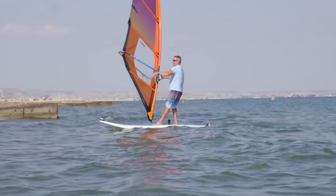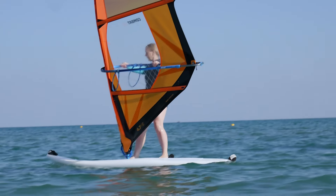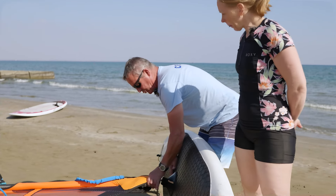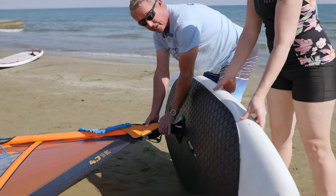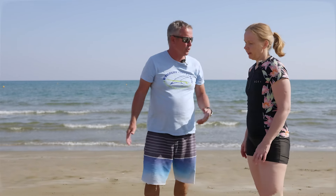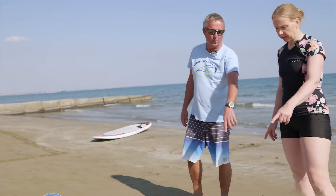Boom shaka! That's the simulation board. What I want to do is have a look at what you're doing until now. Show me on the board the jibe, how you do it, and then I'll see how we proceed and what I can correct. Just imagine you're in the water — step on the board and pull the sail up.